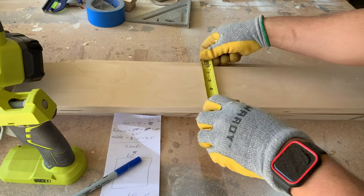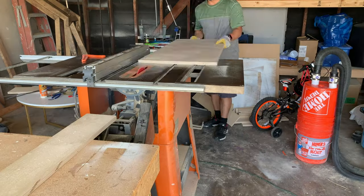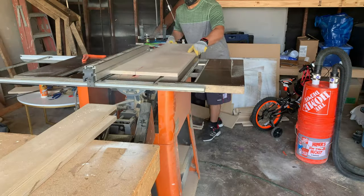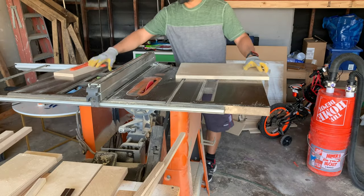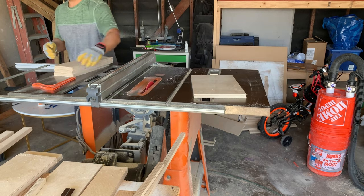I wanted the bookshelves to be five and a half inches deep, so here I'm running three pieces through the table saw at five and a half inches — these would be the bottoms of the bookshelves. After that I cut some more plywood at five and a half inches to make the sides, and these would be cut at the miter saw.